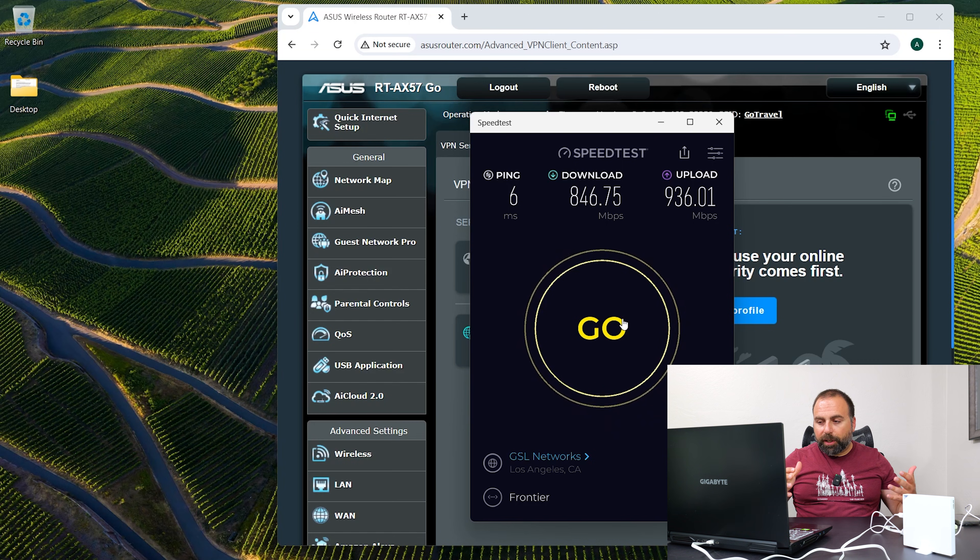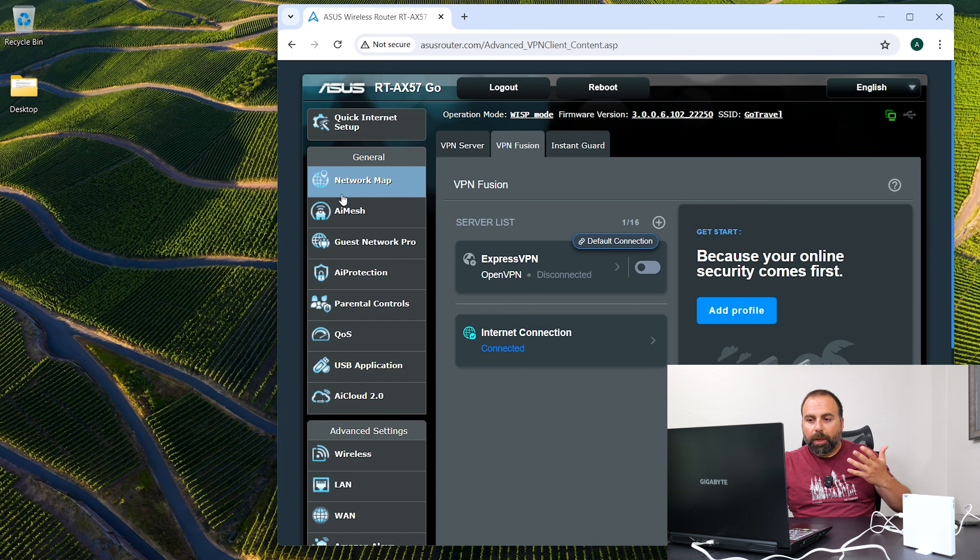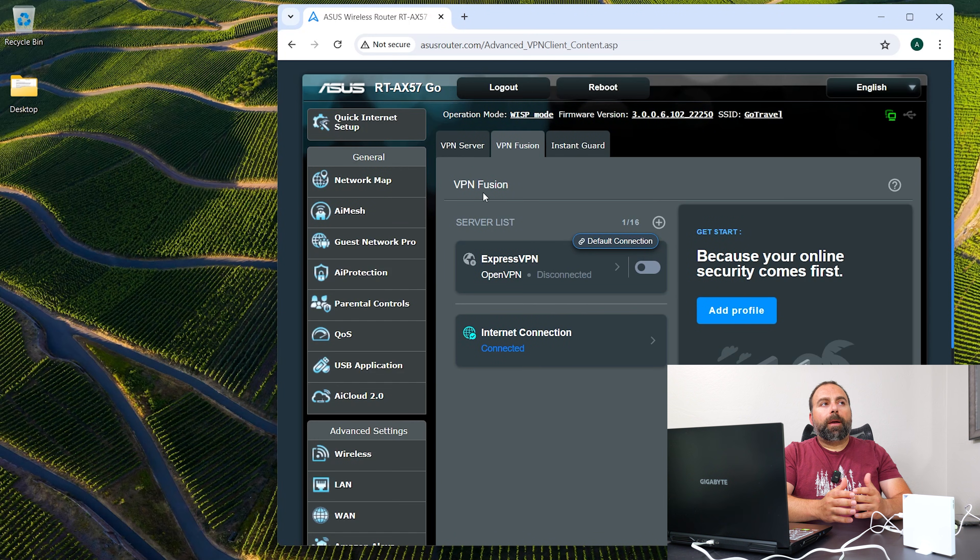So what's the advantage of this? Well, if you go to a public Wi-Fi and connect to it, usually there's a disclosure — whether you're at a hotel or a coffee shop — that says something along the lines of 'use this at your own risk, it's potentially unsafe.'